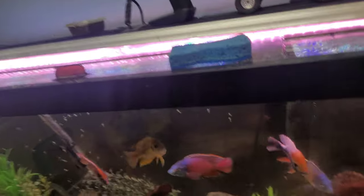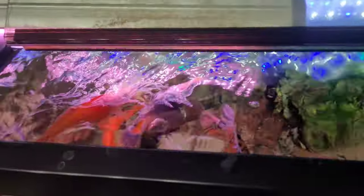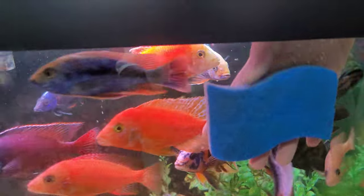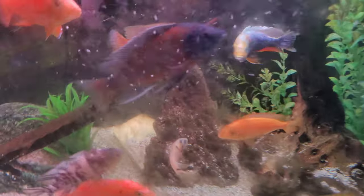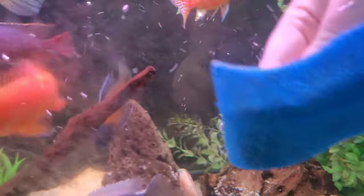These guys are probably gonna bite me too — look at them already. This is the worst tank to clean in my opinion because it's got three different lids, so you've got to lift your arm in and out all the time. But yeah, look at that — look at the before and after, just a quick little wipe.